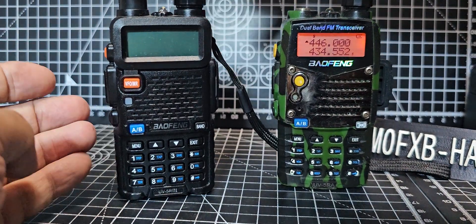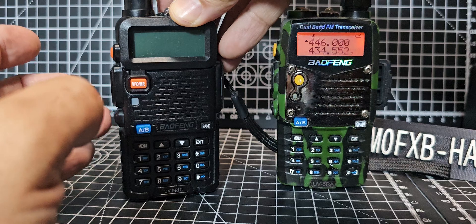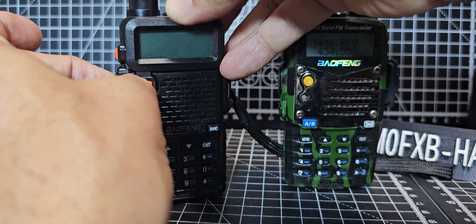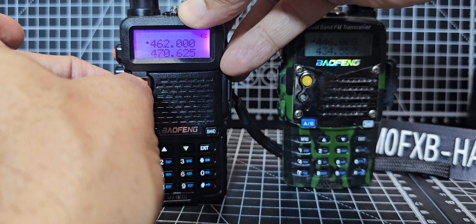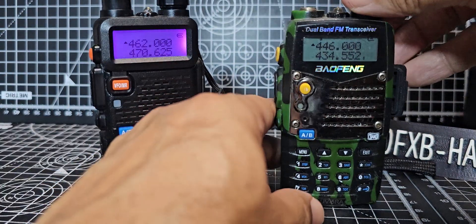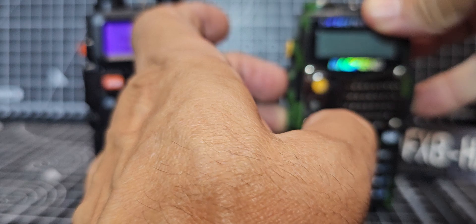Turn it off. Mine is already unlocked to all bands and it came that way, but I'm going to press them all. If yours is not unlocked when you do it, it will say the word 'factory' on the display. This is an older one here, but it's probably already unlocked.